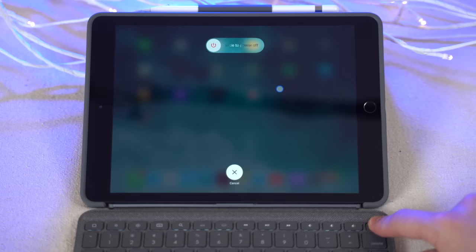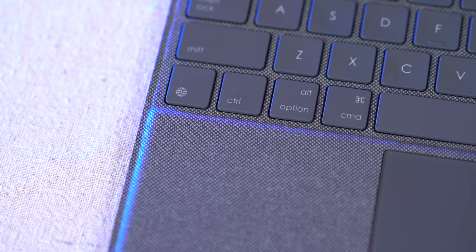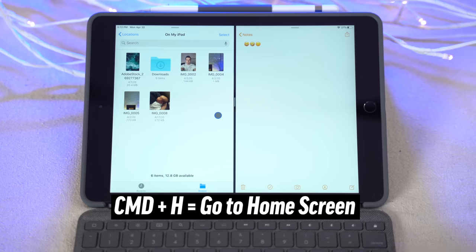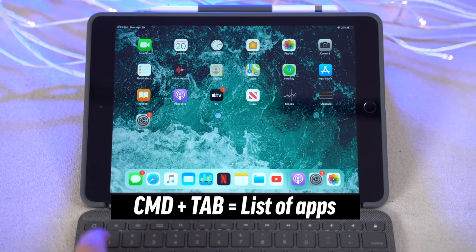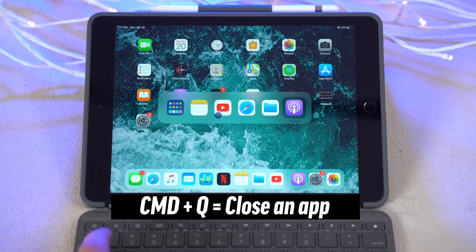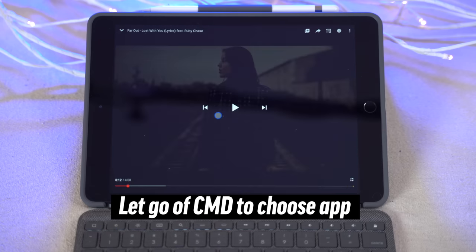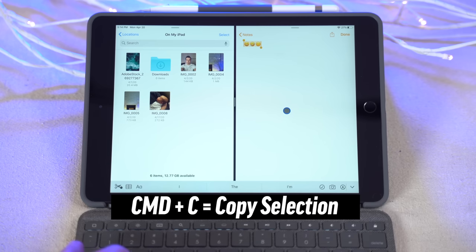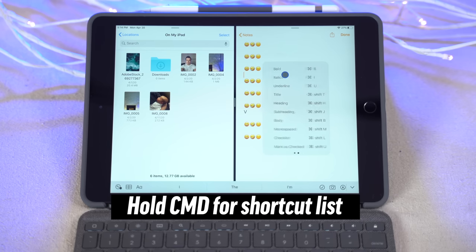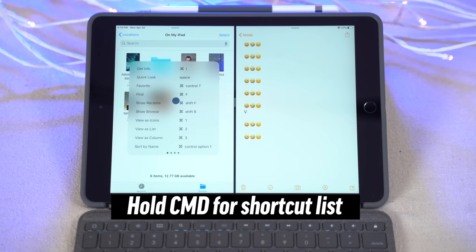The lock key at the end is more convenient than reaching up to hit the power button, and holding it down lets you power off the iPad. On the bottom row, you get the same Control, Option, and Command keys as a MacBook, plus a Globe key to instantly bring up emojis or quickly switch between languages. The keyboard supports all the same MacBook shortcuts — Command-H brings you home, Command-Tab shows all your apps and you can cycle through them or hit Q to close them. While selecting text, Command-A selects all, Command-C copies, and Command-V pastes. You can hold down the Command key within any app to see a list of available shortcuts for that specific app, which is incredibly useful.